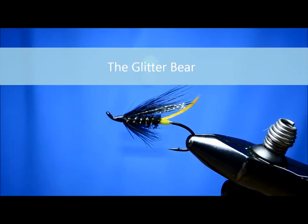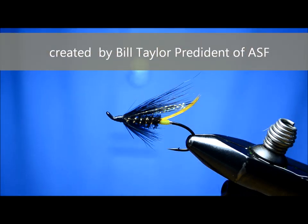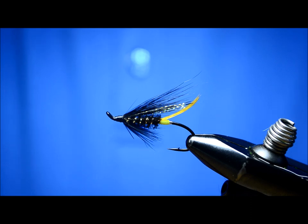All right, this is the fly I'm going to be tying today — it's called a Glitter Bear. This one was invented by Bill Taylor, the president of ASF, back in the late eighties if I remember correctly. That's a pretty good looking fly. I used to tie a pile of these up in the Quebec and New Brunswick area.